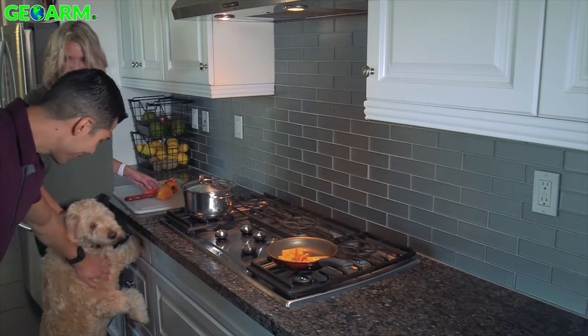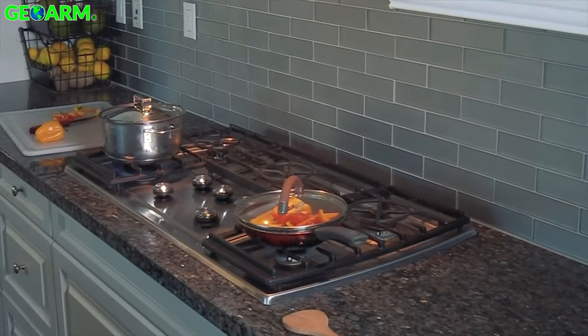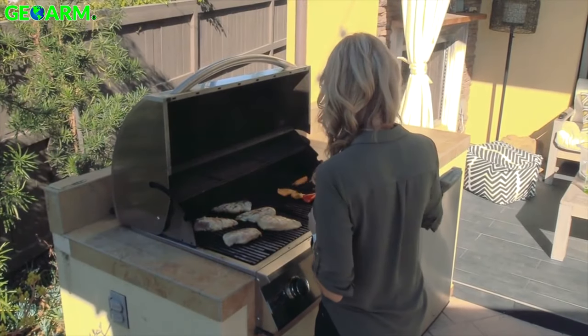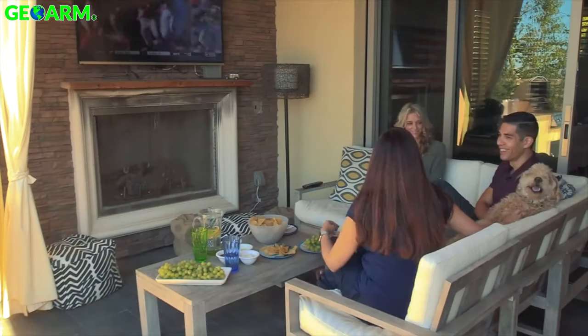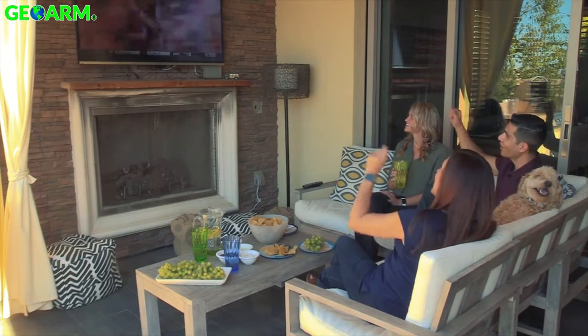Have you ever spent an evening socializing over a home-cooked meal and suddenly remembered you left a burner on? Whether it's food from the grill or fresh from the kitchen, nobody wants to serve a cold meal and it's easy to get distracted by family, good conversations with friends, or the big game.